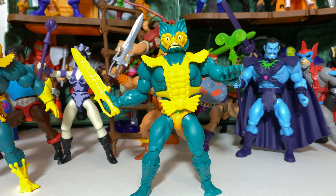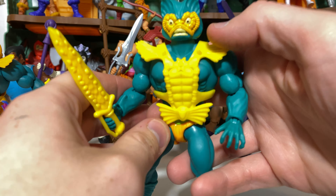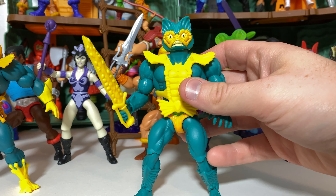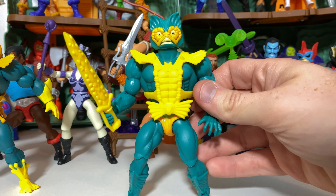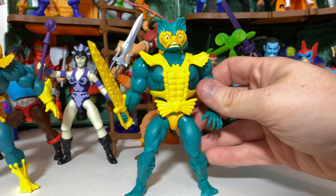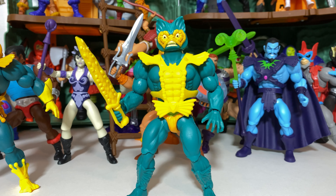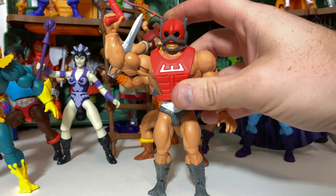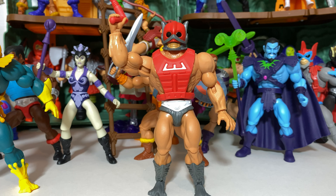At number 28, we have Merman. Following the trend just like Evil Lynn before him, this is a figure that has been usurped by a newer version. With this original version, there were several problems I had a hard time dealing with: the not-quite-orange-enough face mask, the lighter color on the vest, and the kind of nondescript face sculpt. The original look for Merman is fine, but it's something I never quite connected with as much as I did the cartoon look. Still love the sword, though.